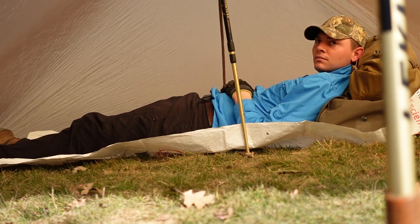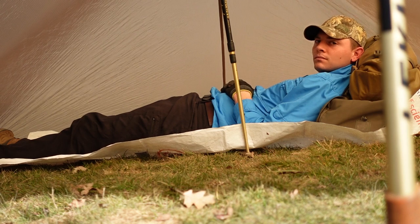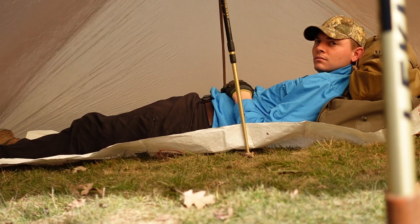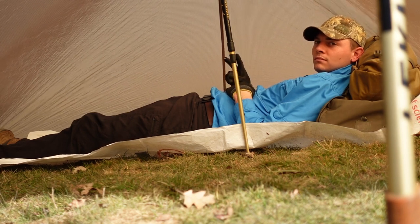Alright guys, quick intro to the DST tarp — just setting it up in a big field in the Cuyahoga National Park. Thanks for watching, this is Adapt or Die. We'll see you next time.